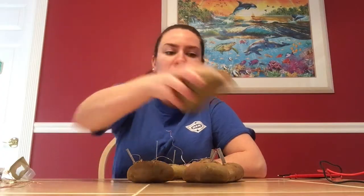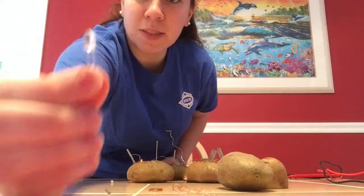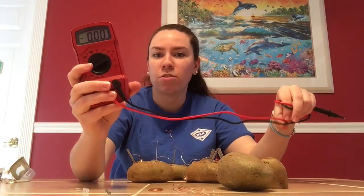First I'll go through the materials you'll need, how to construct it, and then I'll show you a light actually lighting up at the end. You'll need potatoes, a thin copper wire, either copper nails or pennies — I use pennies — zinc nails, and an LED light. This LED only requires 3 volts to light up. If you happen to have a voltmeter or multimeter, that can be useful when checking whether your circuit is working.